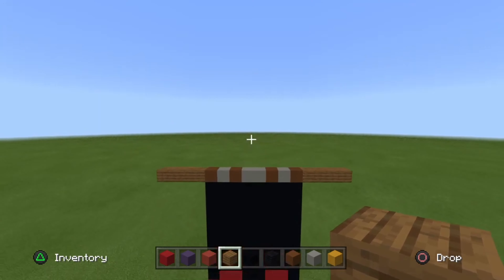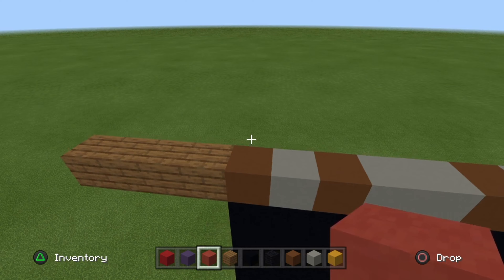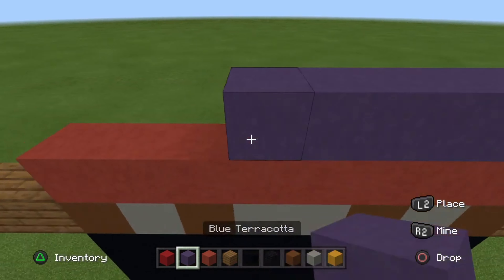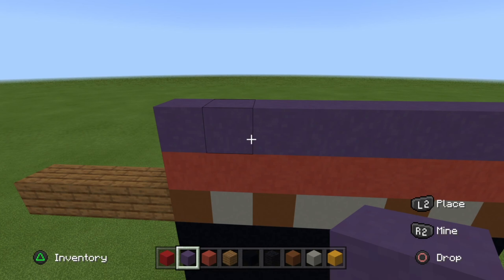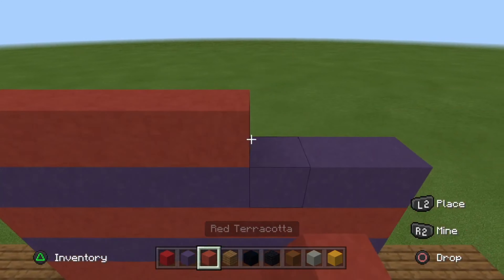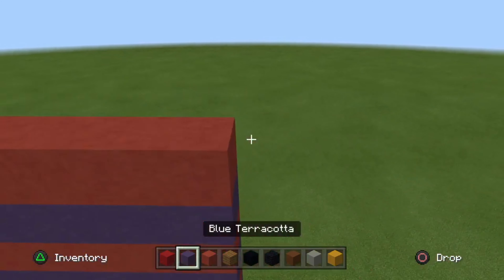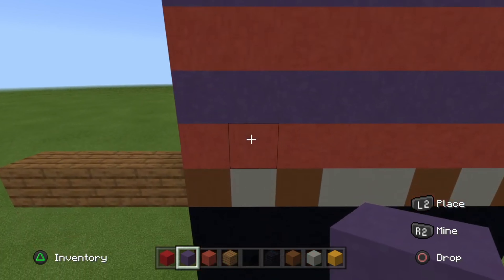Now what you're going to want to do to start off the body: place one row of red terracotta, place one row of blue terracotta — so it's just eight blocks. Then place one row of red terracotta, place one row of blue terracotta. You're going to want to do this about two more times with the red terracotta and blue terracotta, so one, two.